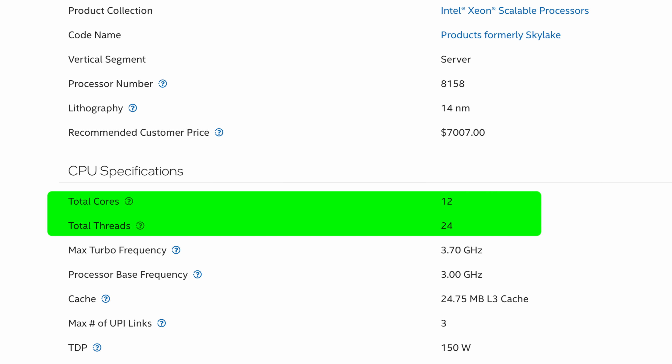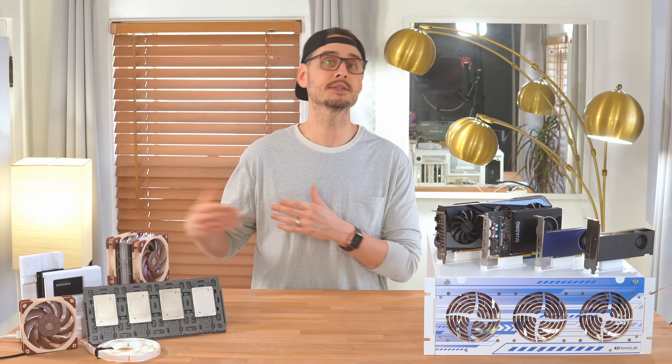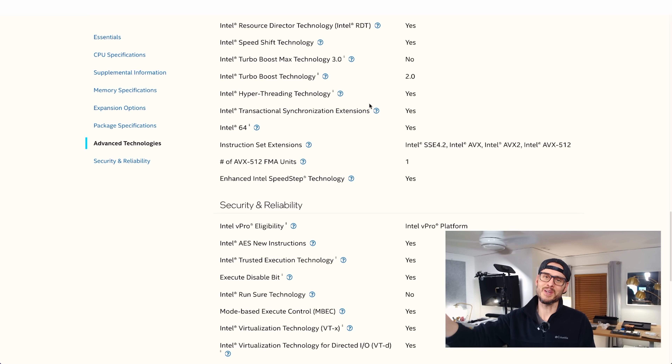It turned out to be a Xeon Platinum 8158 — 12 cores, 24 threads, 3GHz base with turbo up to 3.7GHz, and almost 25MB of cache. That extra cache is going to be huge for ZFS, containers, and IO-heavy workloads, letting the CPU keep more data close by and reducing pressure on the RAM. Thanks again, Patrick — that was a pretty big upgrade and I really appreciate it.